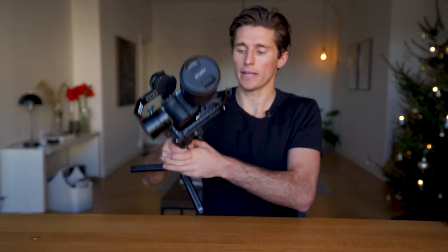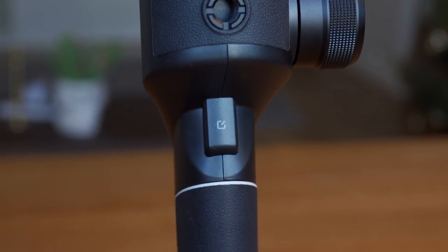Double-tapping the trigger recenters the camera. Triple-tapping the trigger switches to selfie mode. Pressing the center button once starts recording video if your camera is connected; twice takes a photo; long-holding enters the gimbal menu. There's also a rod on the base plate for mounting a follow focus motor, but I find it extremely impractical — it's almost impossible to walk with a gimbal in one hand while pulling focus on a small monitor. To me it's more of a sales gimmick than a useful feature.